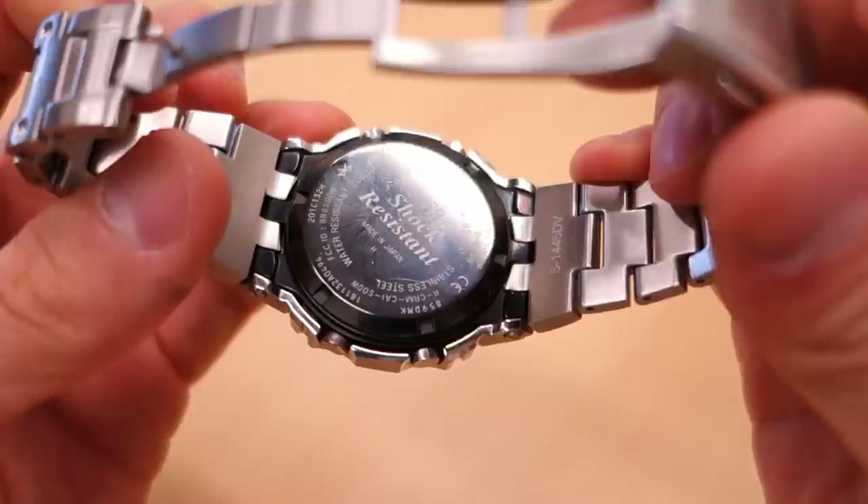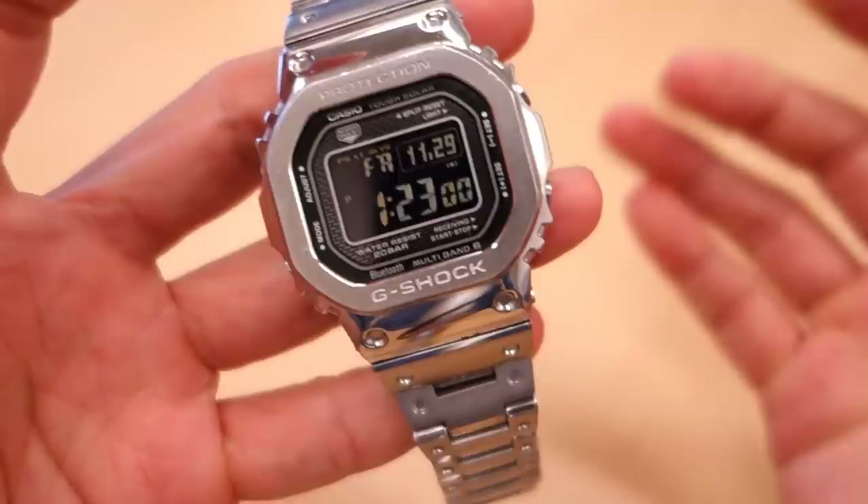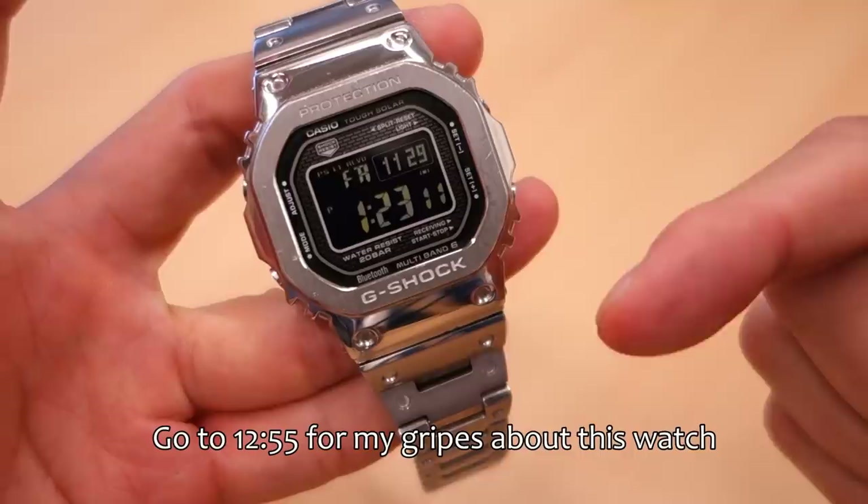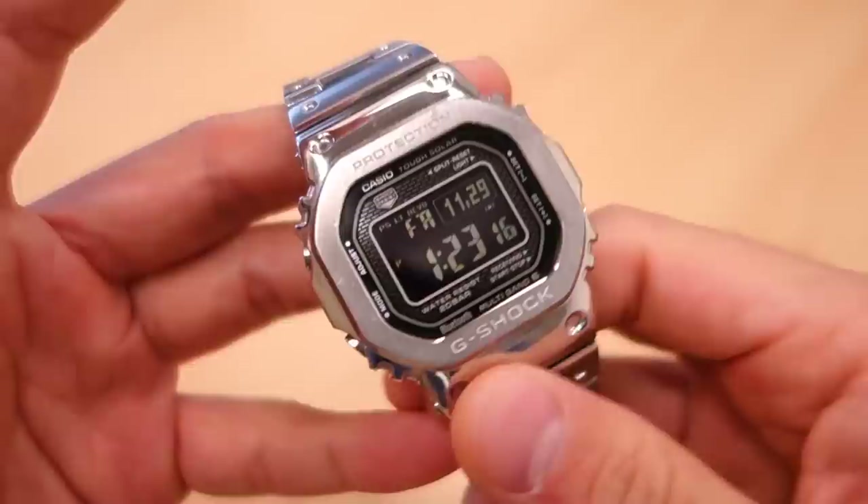People will talk about how this may be the best G-Shock of all time, and I think it's really quite controversial. I've got my concerns about why this is not as good as it may be, and if you want to hear my gripes, skip ahead to the timestamp near the end of the video where I talk about the negatives. But let's get on to the review of this watch.